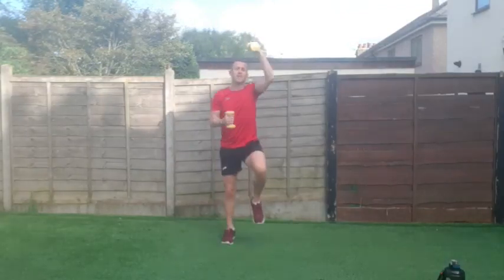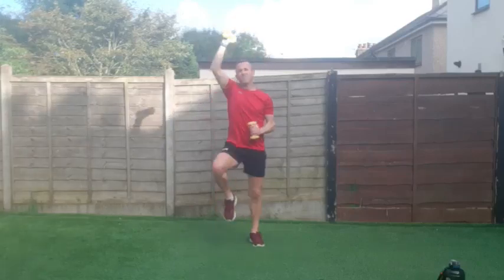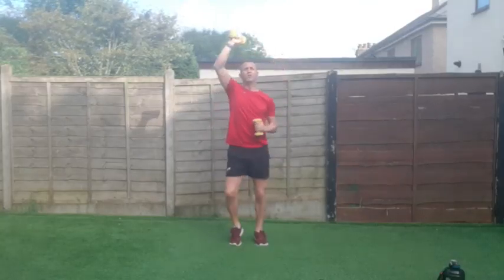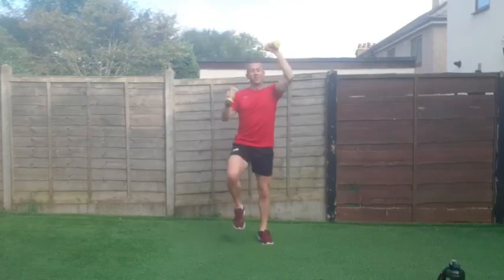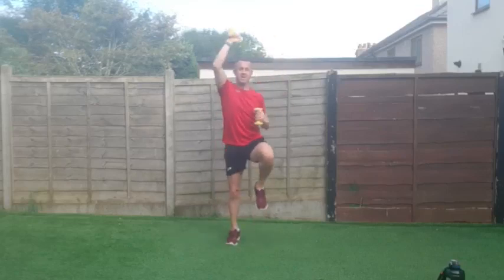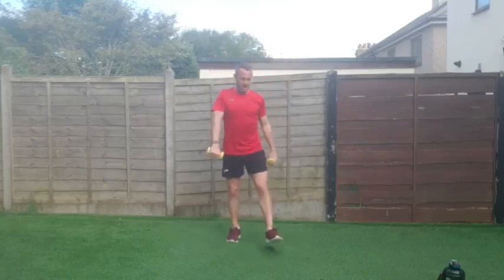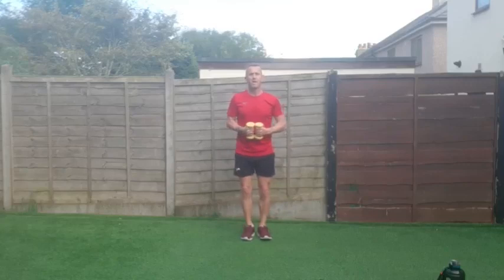Keep going, got one more exercise after this. Doing absolutely brilliant, let's keep going. Shoulders are on fire — come on, push through. Done a lot of better workouts this week already. Three — two — one and good work! One more to go.